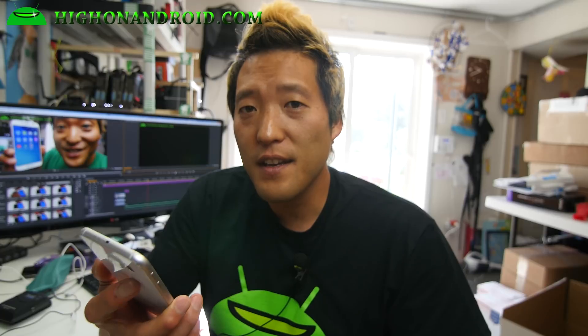Today we're going to go ahead and check out the Galaxy S6 fast charging capabilities. This phone charges faster than any other phone I've tried. By using our scientific method of being super high on Android, we'll be able to show you exactly how fast this thing charges. So let's go do this, baby.